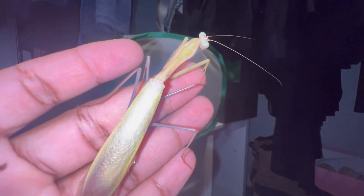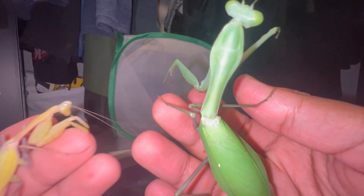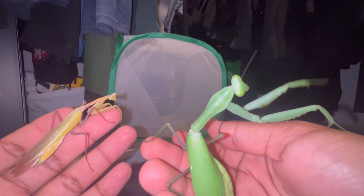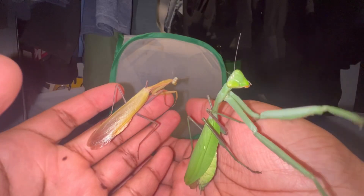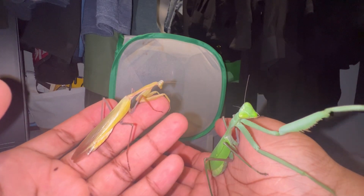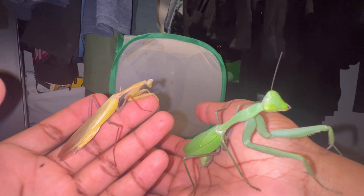This is my adult male giant Asian mantis, and here is my adult female. As you can see, males are smaller and thinner than the females, and the females are larger and a lot more robust. They are also different colors — this species is very variable in color — but the color does not play a factor in anything.